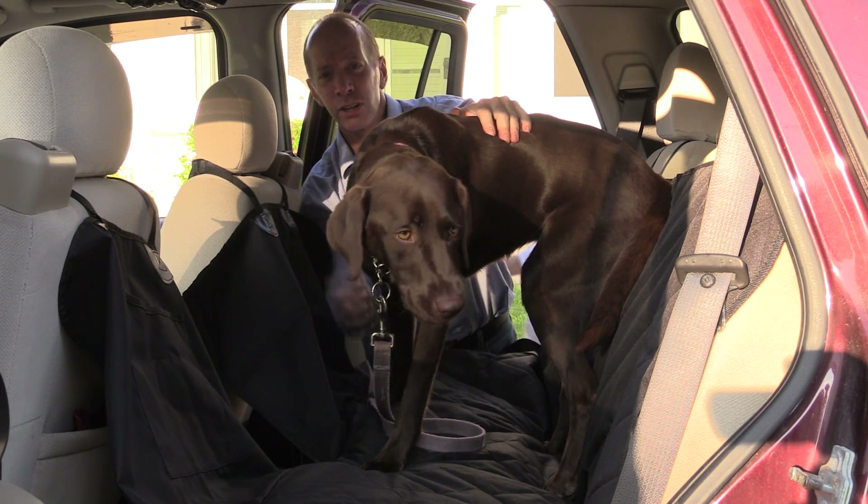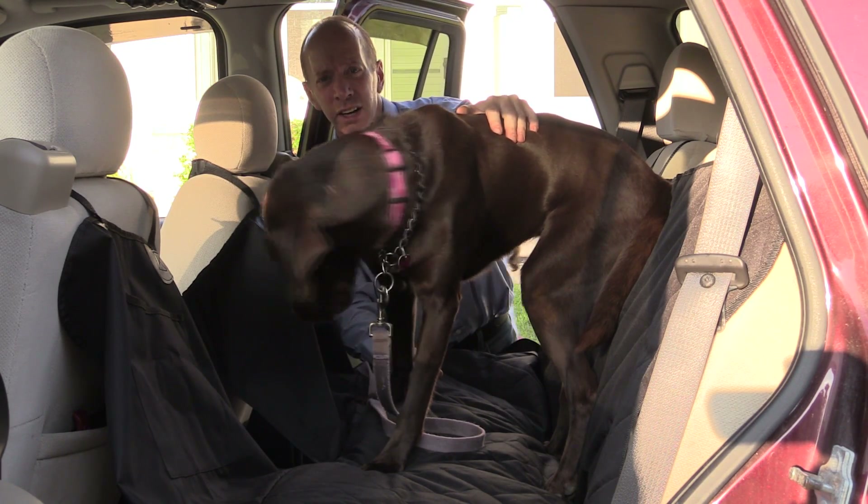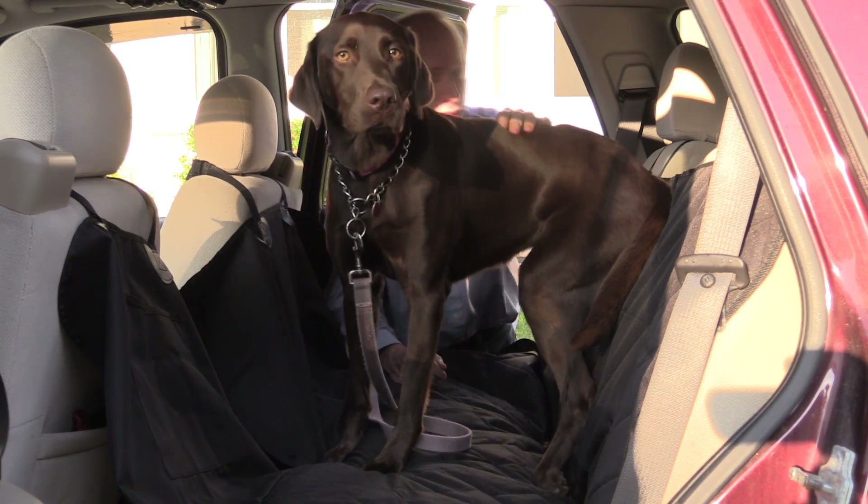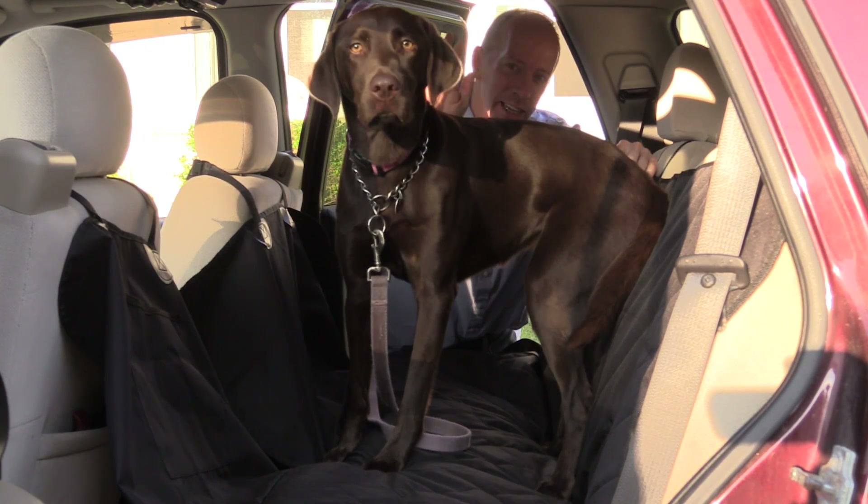Hey, thanks a lot for watching the show today. If you're looking for a great car seat for your dog, check out Picasso Tiles. I think you're going to be pretty happy with it. All right, have a fun day, and we'll talk to you later. Bye-bye.